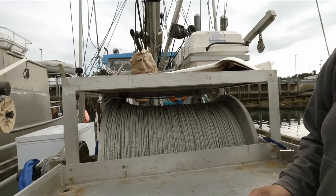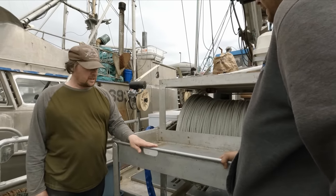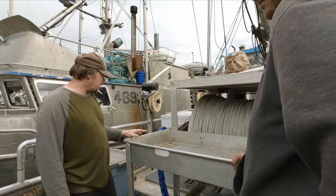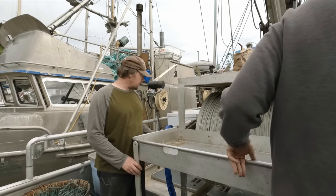It's going to be a little bit high to chop on if the reel drum is right here. That's true. Maybe just go down an inch or two, a couple inches, and see what it looks like.